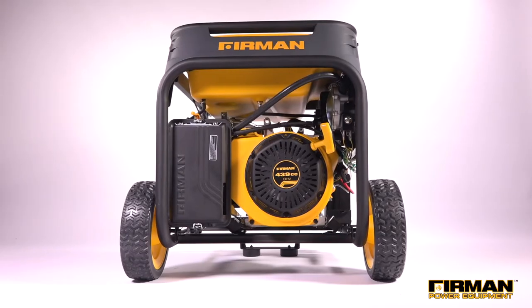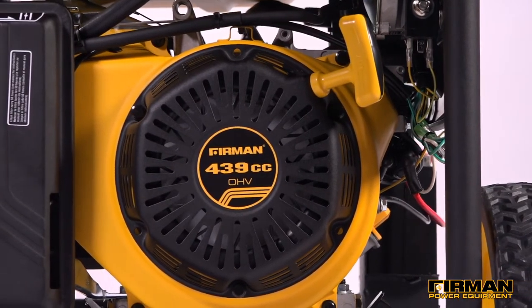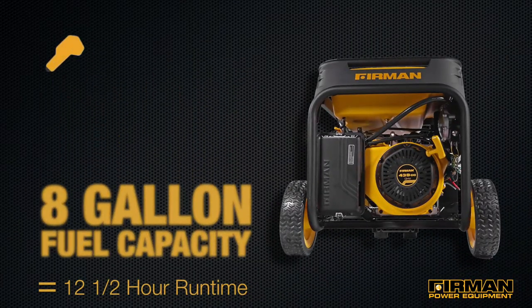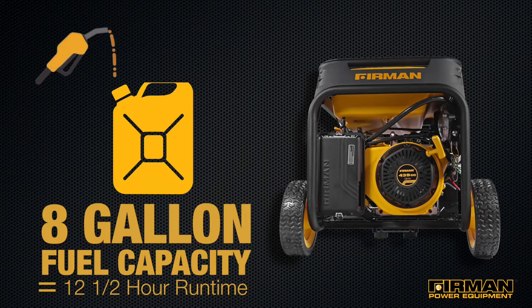Power is supplied by our Max Pro Series 439cc engine, which runs cool and efficient thanks to its Phoenix Fathead Block. 8 gallons of fuel capacity translate to 12 and a half hours of run time, enough to keep the power going all night and then some.